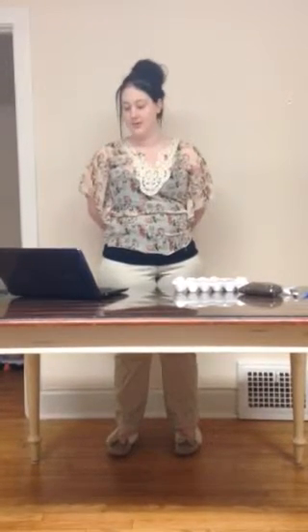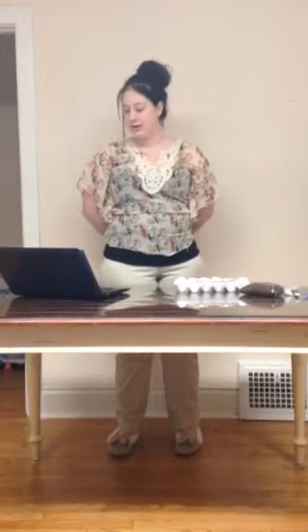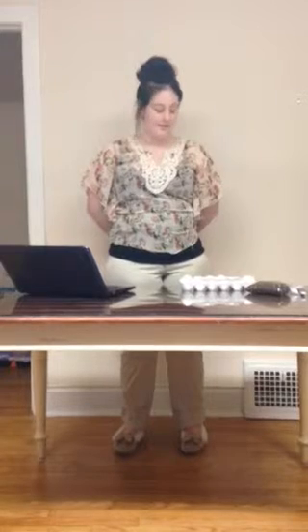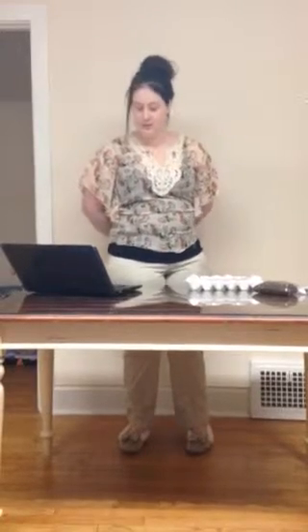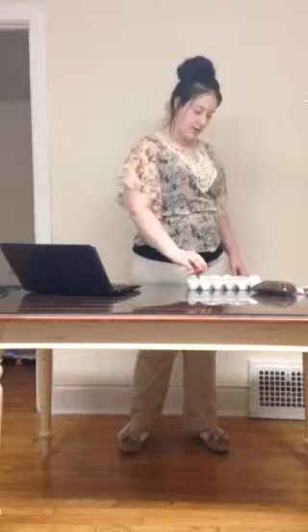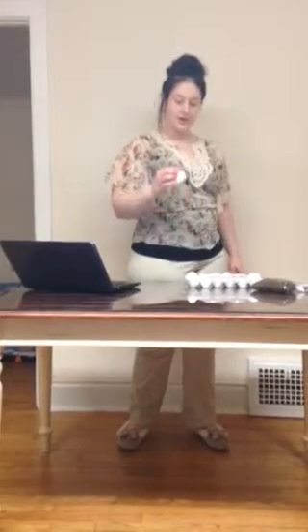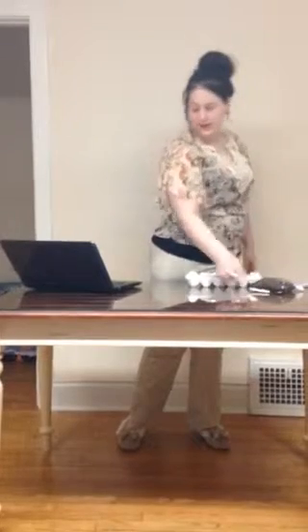The first step is preparation. First, boil the eggs and let them cool. You can then crack the top and use a spoon — a smaller spoon — to take the egg out. Then rinse the shell out with water. Here is the hard-boiled egg; I cracked the top and took the egg out. I used a small spoon because it was small and it fit in.